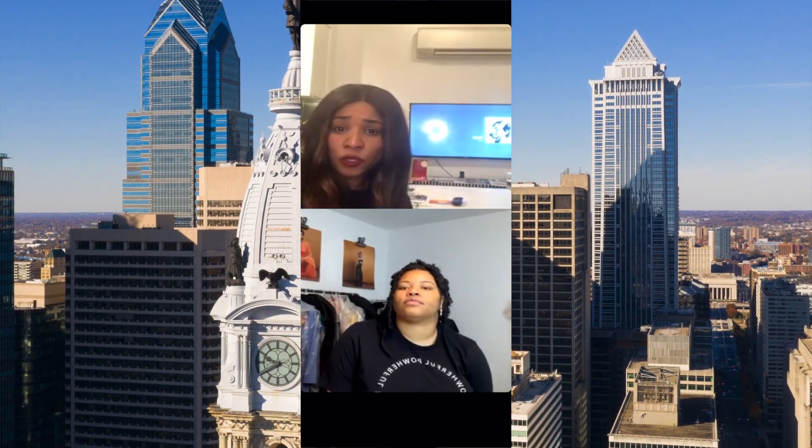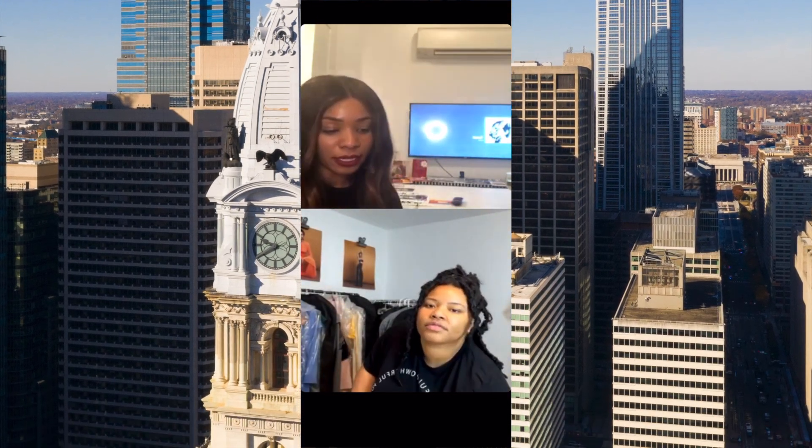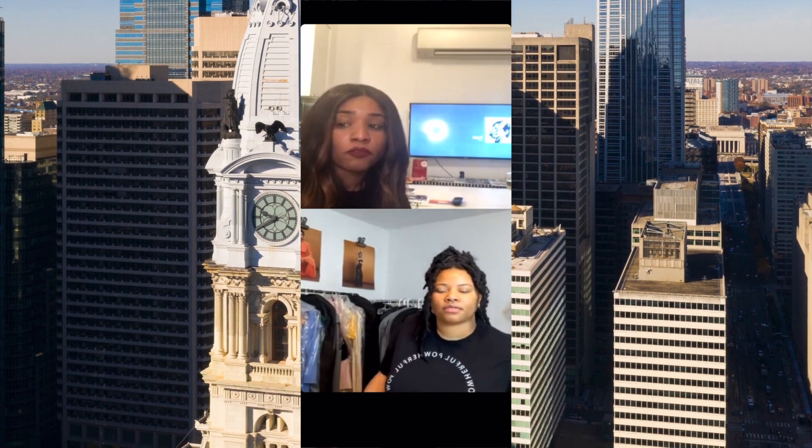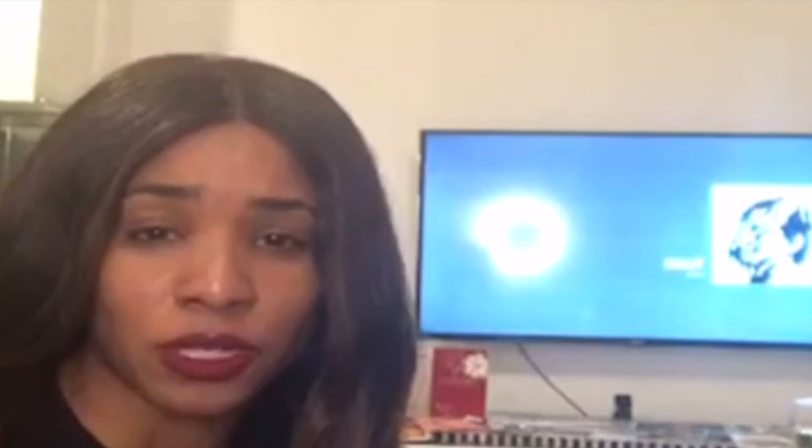Throughout our friendship we always believed in manifestation, but we didn't know it was called that back then. Within the last few years, Sierra and I teamed up and we always throw our own vision board party. This year I was just like, hey, we might as well do this on live and have a fun party on New Year's Eve, bringing in the new year with good vibes and good energy — especially after the year we had.